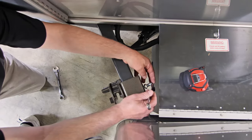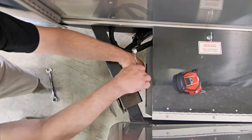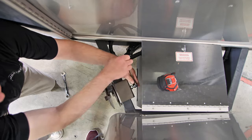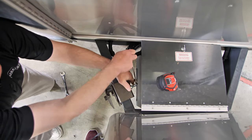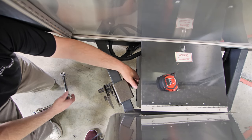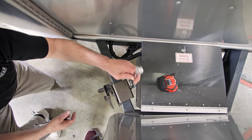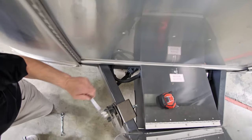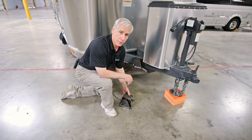We want to tighten down the bolt first using a half-inch wrench — tighten it down as tight as you can get it. Leave the nut loose at first, then secure the nut. That'll lock the bolt in place and keep it from loosening up. Now we can move on to installing the second saddle using the same procedures as the first.